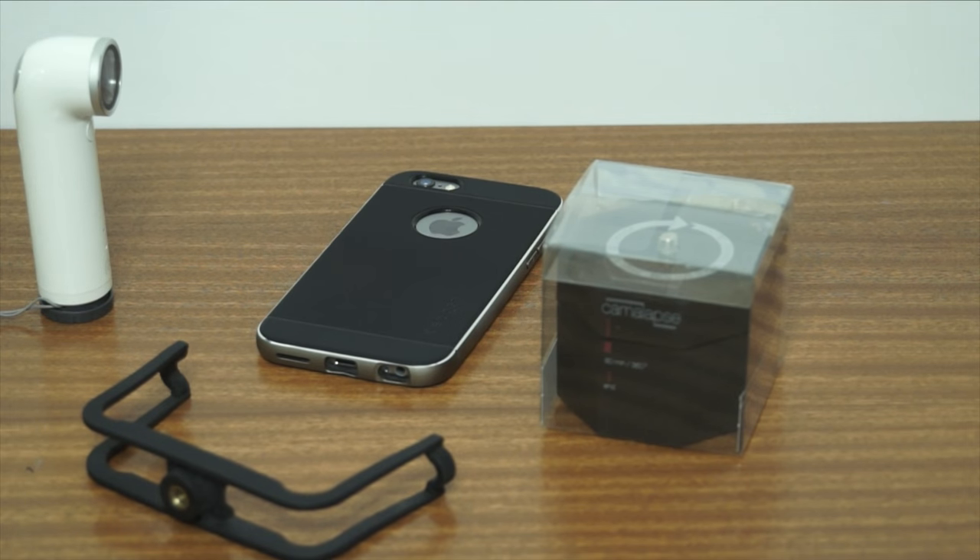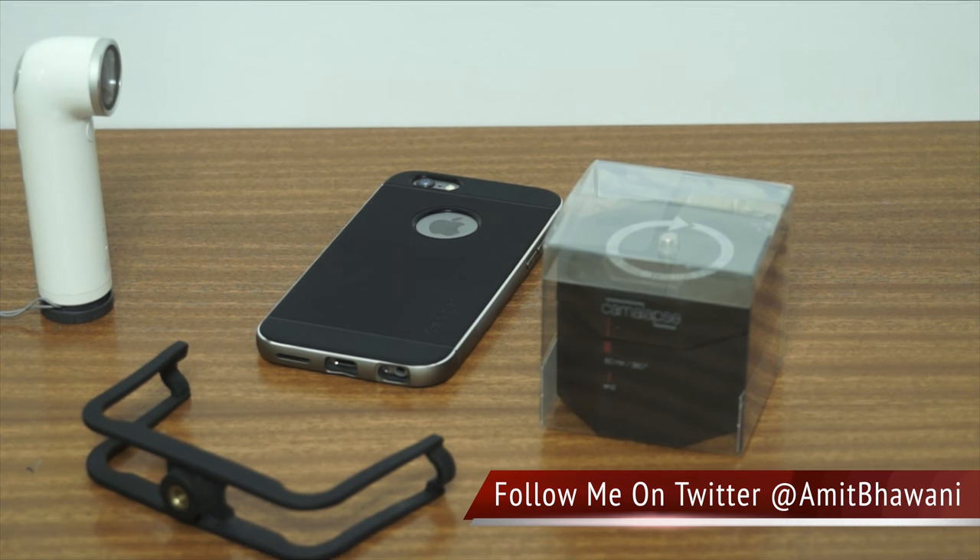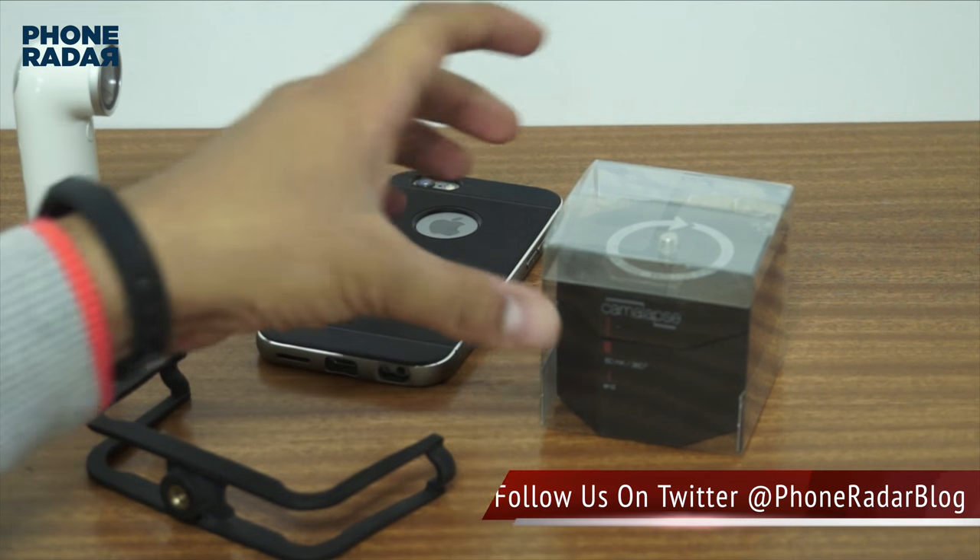Hey guys, Amit here for Phone Radar. Here is an interesting unboxing which I had mentioned in the vlog. If you are following my vlogs at youtube.com/AmitBhavani then you can figure it out.